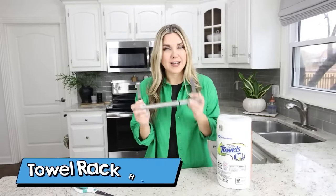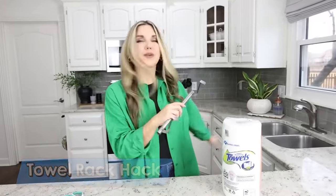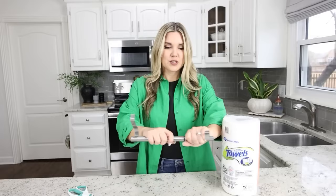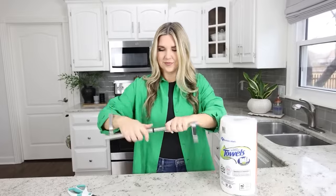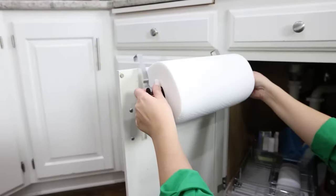One of my favorite organization items from Dollar Tree is this dish towel holder. I use it every day and it goes underneath my sink, but you can actually use this to store your paper towels as well. You just want to pull it apart, then take one end of the dish towel holder, place your paper towels on it, and then put the other side and connect them in the middle. Twist them together and then you can just place it on the inside of your cabinet.